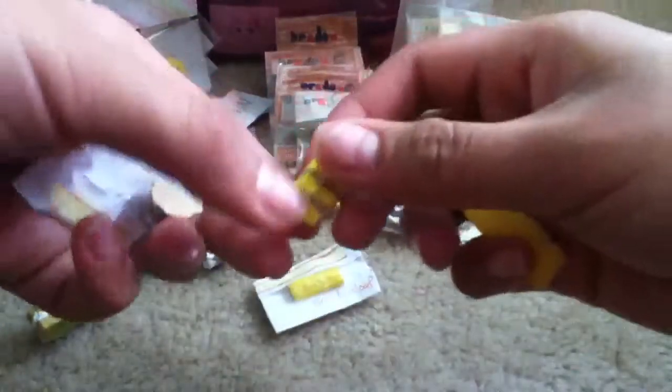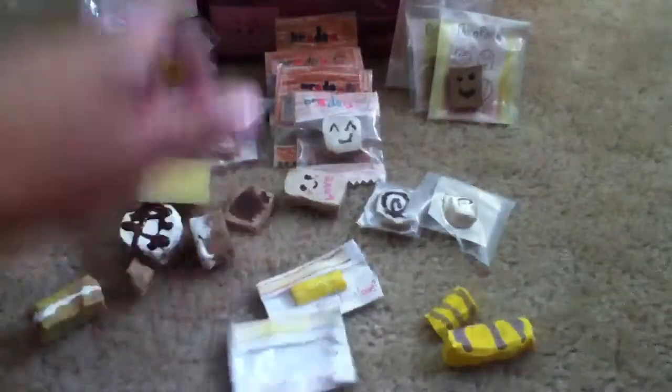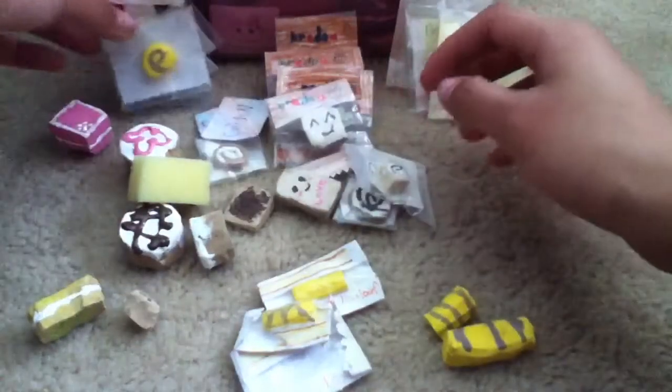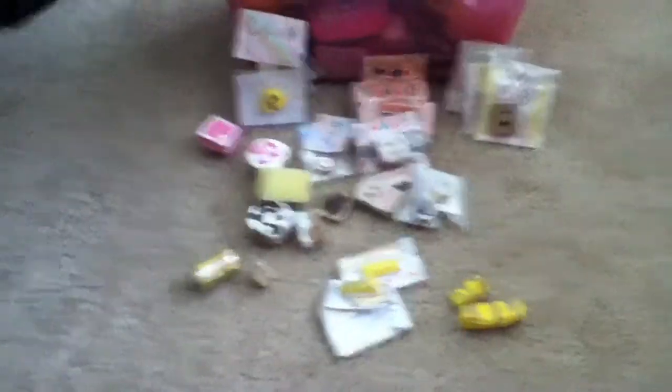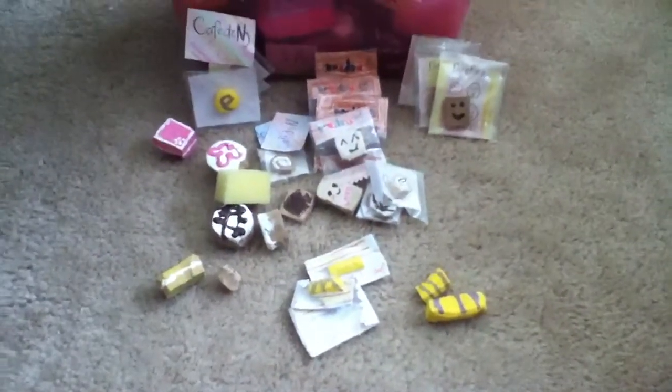I have this Bread Do loaf, this one, and this one — these will be in packaging soon. I also have a little bun and a loaf. That's pretty much everything. I'll be making more soon and I'll be doing a Cafe Diana Claire really soon. Hope you enjoyed this video, bye!